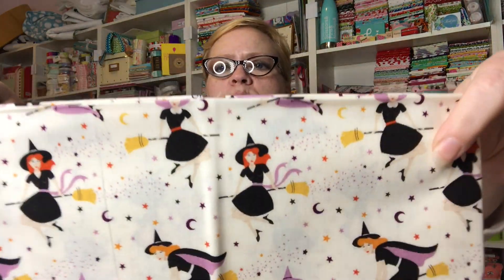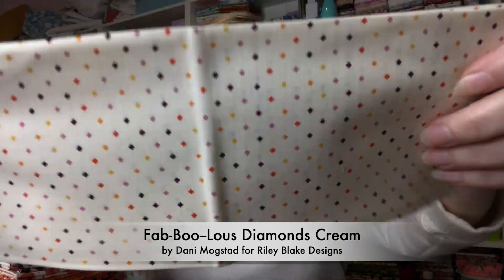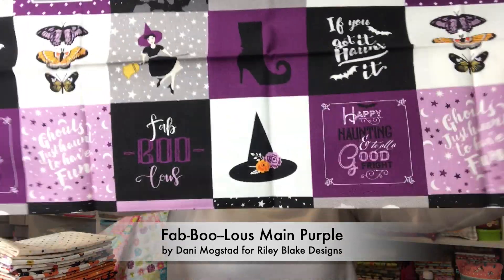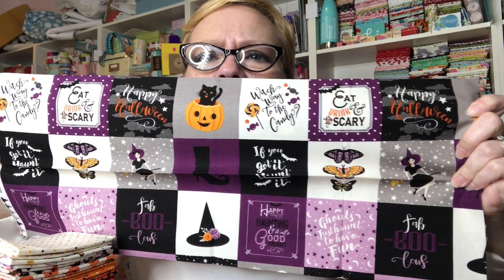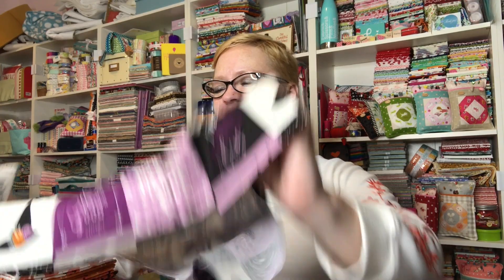Here's white with the witches on their brooms, and then here is the white with those diamonds. I'm saying white but it's kind of a cream — it's more like a cream now that I look at it. And then here is that Happy Halloween blocks print, mostly with a black background. Are you guys seeing that haunted house? I'm loving that! Look how cute — it says 'Boo Crew!' And 'If the broom fits, fly it' — I love this fabric so much!